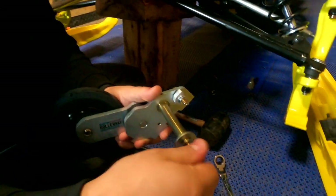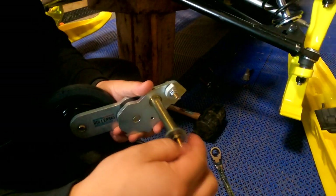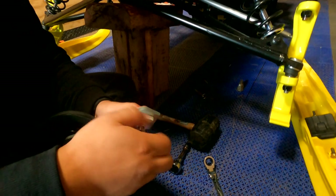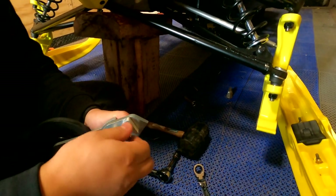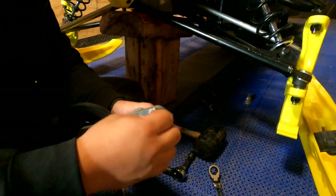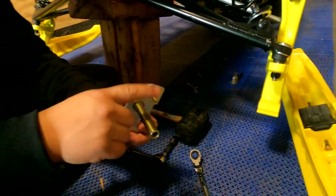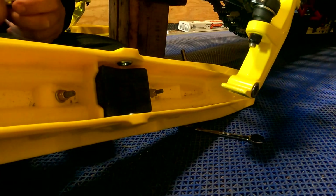You want to take the bolts and nuts off the roller ski and put those to the side. This part here is what holds it directly in the orientation you want on the ski, because you'll have to drill a hole.